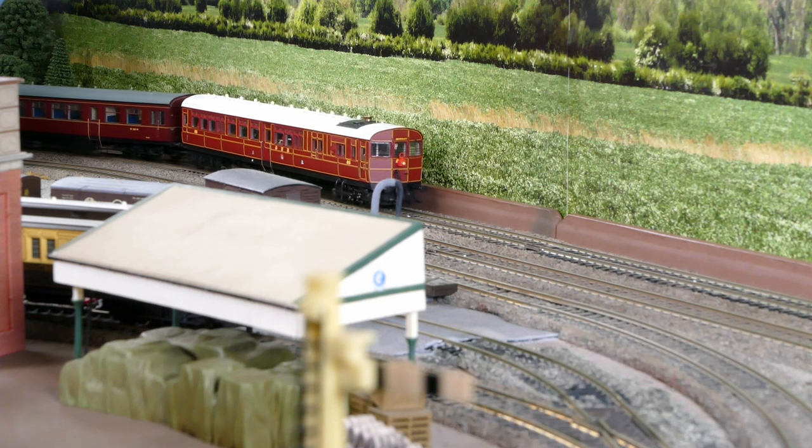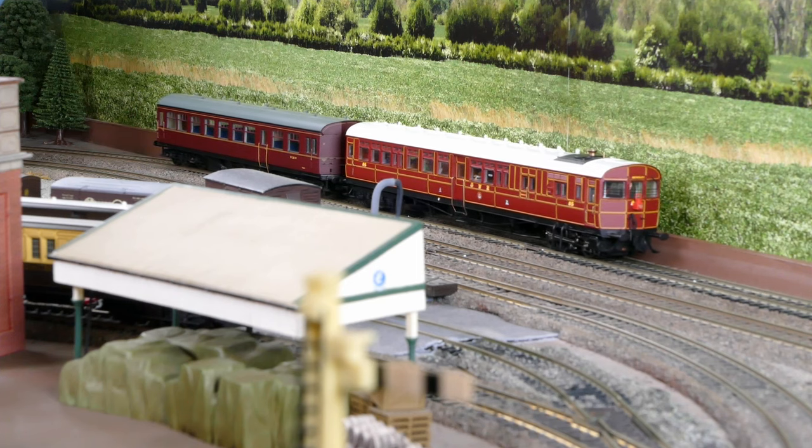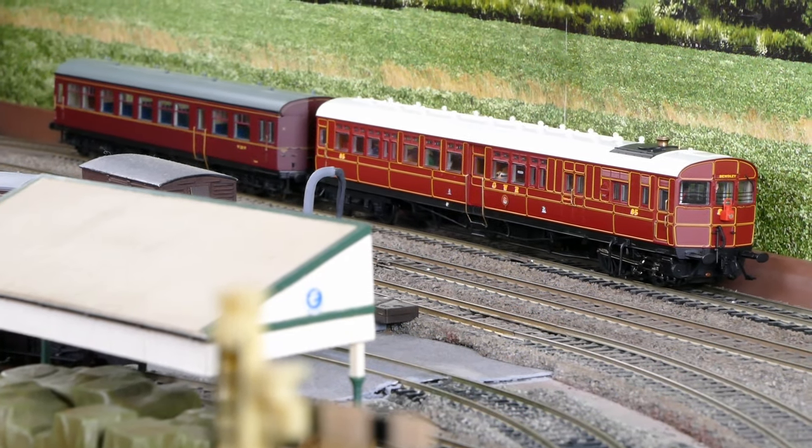Here I demonstrate the rail motor paired with a trailer car. Now I know this is a BR Western Region example, but it matches up well enough and ultimately was the original design.